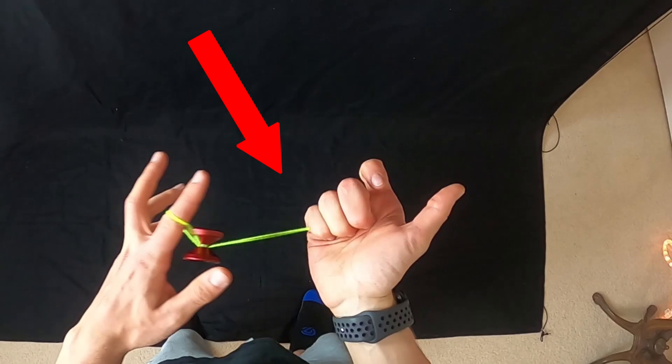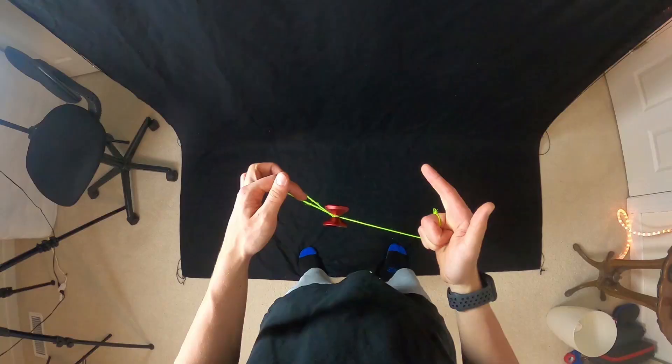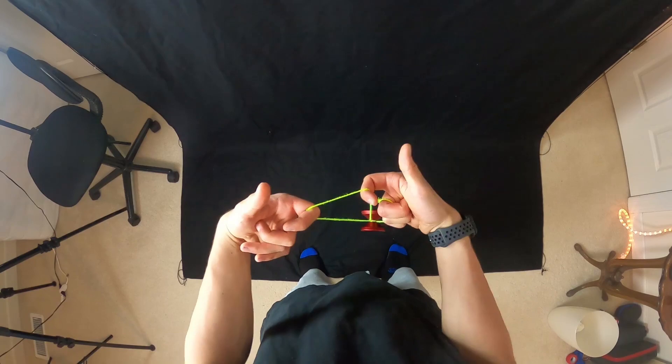Make sure that when you're doing this trick, you curl these three fingers right here over like that before you even start the trick. So once you're here, take this pointer finger, curl it in like that, and we're good to go.